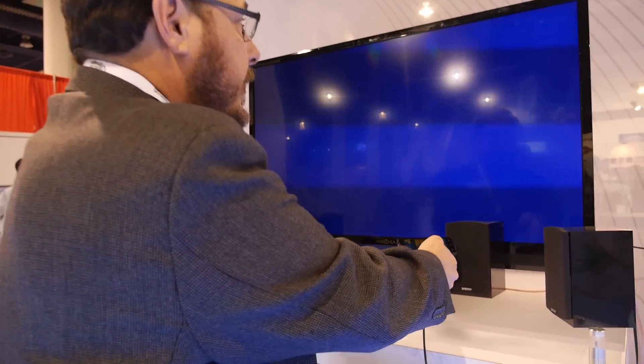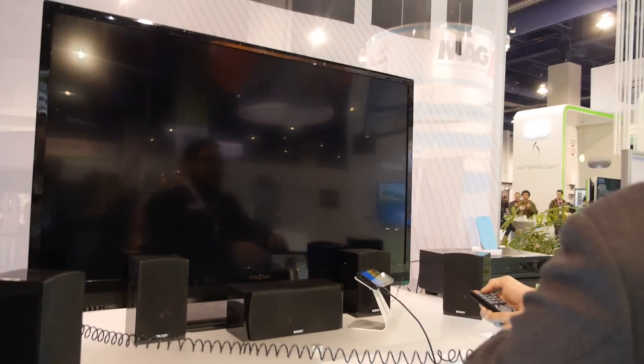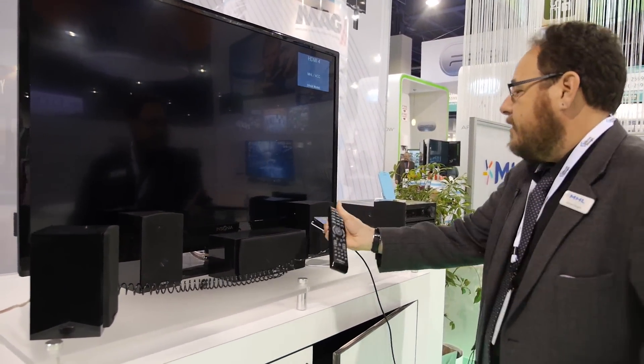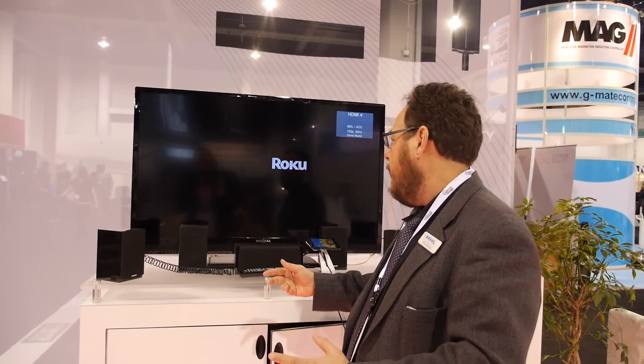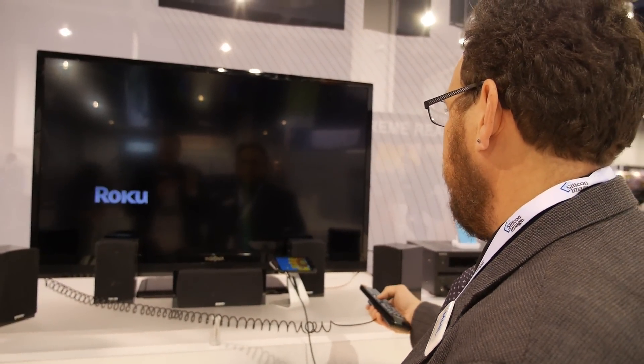The other thing I want to show you is very cool. Change HDMI inputs on the TV — the new Roku streaming stick. So Roku used to have a box, cable, power supply, and a remote control. Now it's all in the streaming stick.